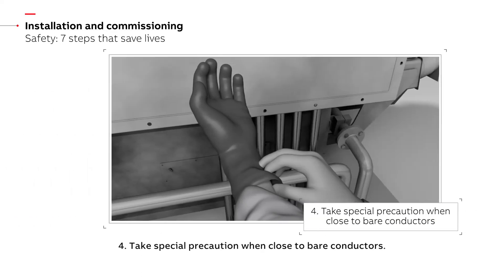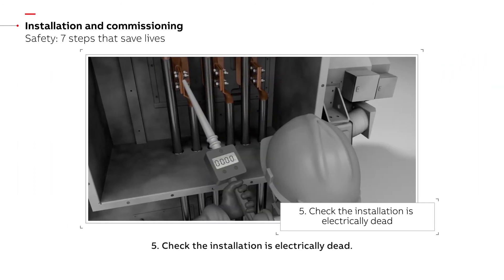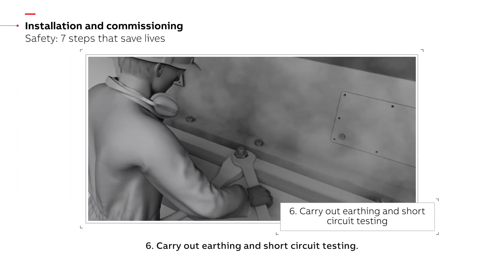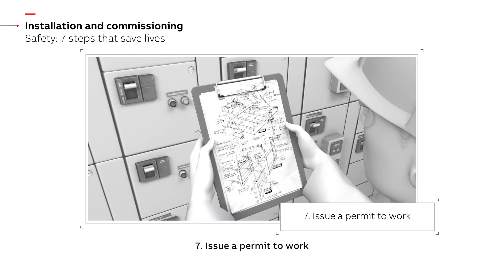Step 3: Protect yourself from contact with other live parts. Step 4: Take special precaution when close to bare conductors. Step 5: Check the installation is electrically dead. Step 6: Carry out earthing and short circuit testing. Step 7: Issue a permit to work.